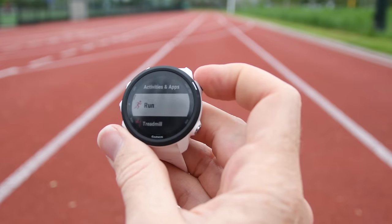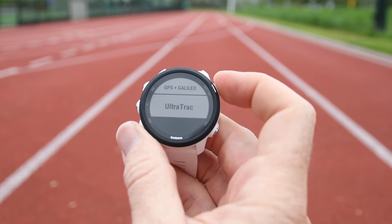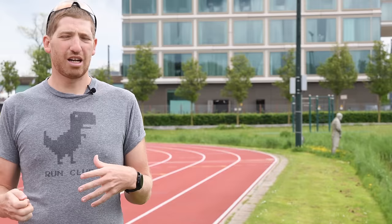Next on the list is UltraTrack. Previously, UltraTrack was always reserved for Garmin's higher-end, more expensive watches. What it does is slightly reduce the GPS sampling and recording rate to give you significantly longer battery life. In the case of the Forerunner 245, you're getting 24 hours of battery life in GPS mode. I would not recommend this for your average 5K or on the track, but it's great for hiking, where those track points are much closer together anyway.